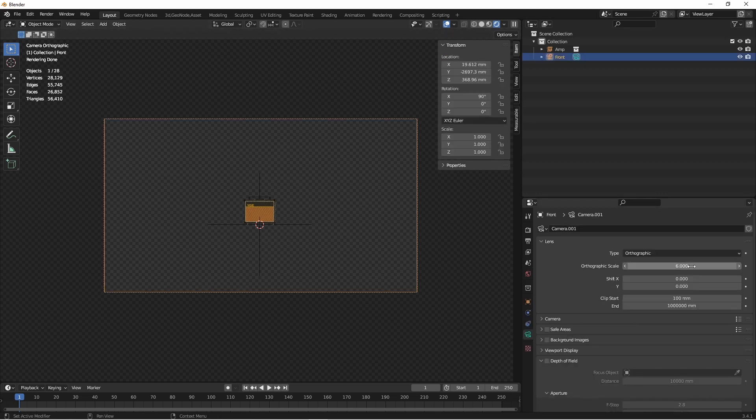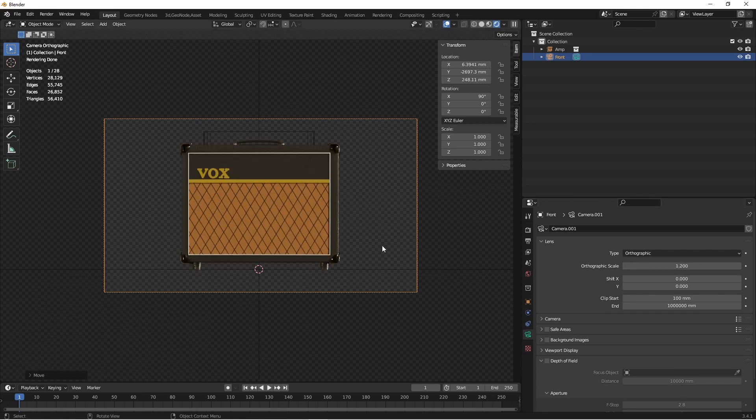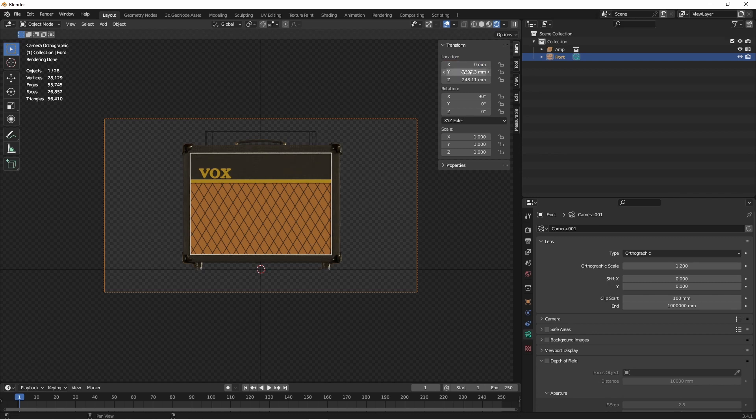That means we can use this information to determine how we want to frame our object. I'll go ahead and zoom in a bit by lowering the orthographic scale. There, that's framed up nicely. So what I'll do is just clean up the location a little bit. I want my X location to be 0 so it's perfectly centered. My Y location is at 2697, so I'm just going to round this off to negative 2700. And then my Z location is at 248.11, I'm just going to round that to 250.